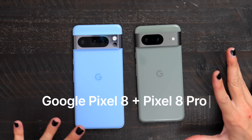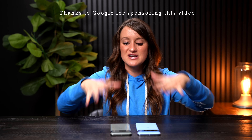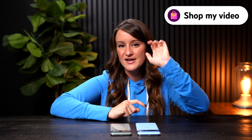Hey guys, welcome to a new video! Today we're going to be talking about the all new Google Pixel 8 and Google Pixel 8 Pro. Thank you so much to Google for sponsoring this video. I'm going to give you my first impressions. Just a heads up — you can actually shop these devices right now; there's going to be a clickable shopping link down at the bottom, so check it out after the video.